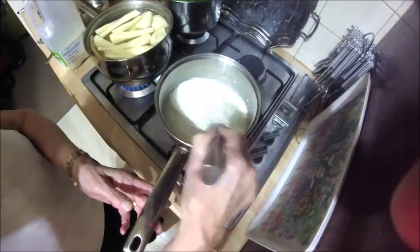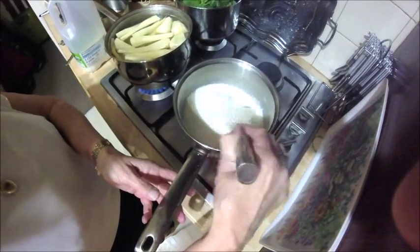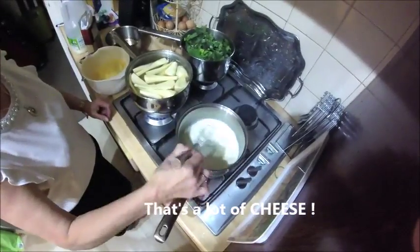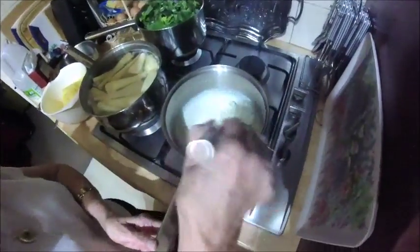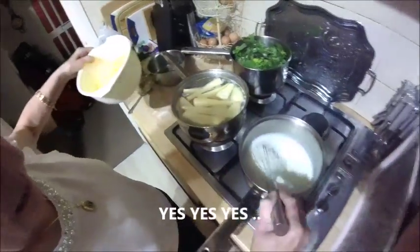And then add your cheese. If it's too thick, add a bit more milk. Starting to thicken a bit now — the milk, the corn flour and the knob of butter. So then add your cheese.